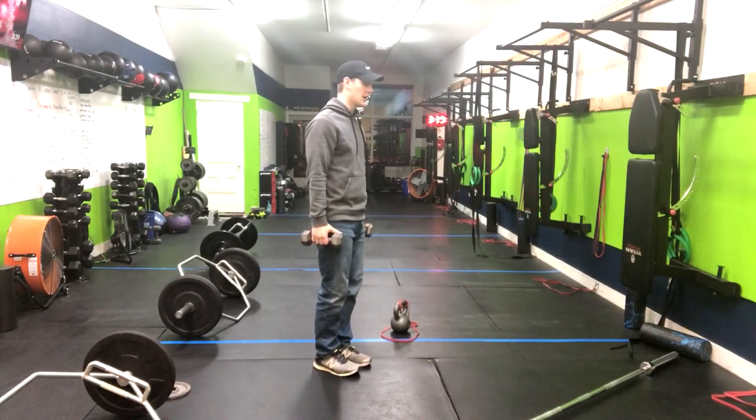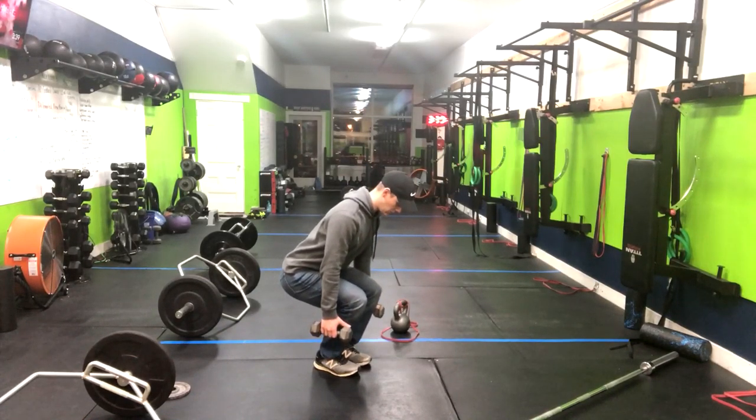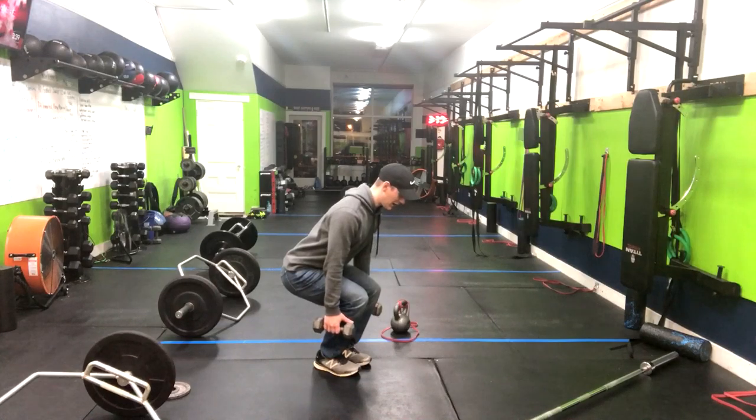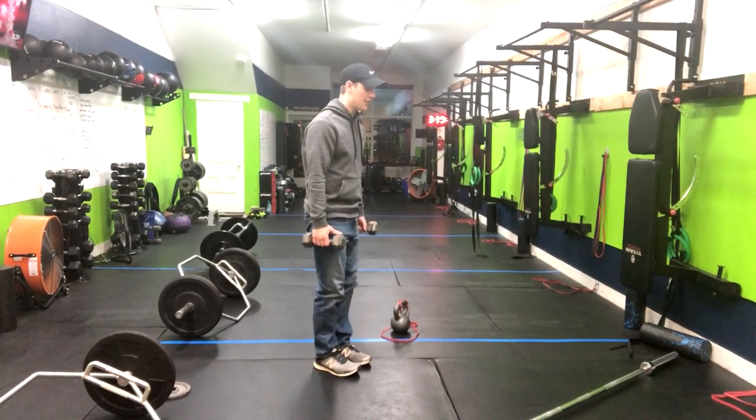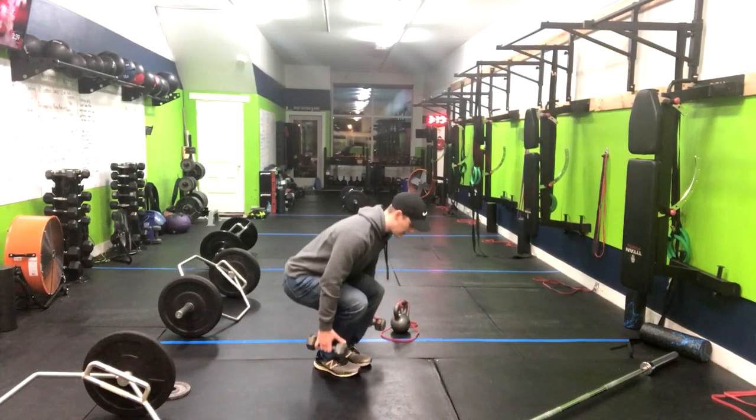Having our feet inside of hip width, squatting down, keeping the same normal squat form — weight in the center of my foot, torso nice and tall — and then I stand tall, pop the hips. Inhale down, exhale right up.